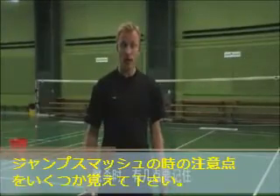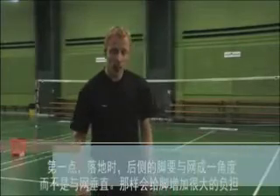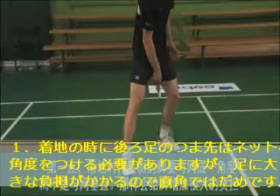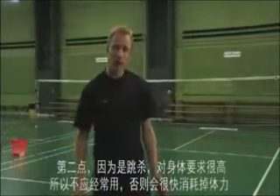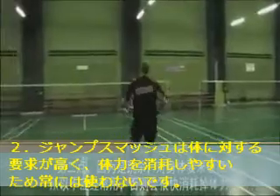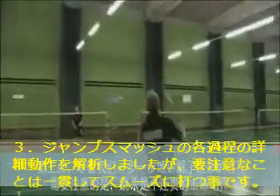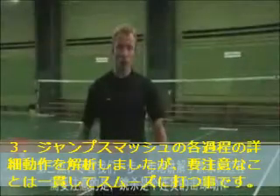When hitting the jump smash, there are some things to keep in mind. First, as you land, your back foot should be angled to the net and not pointing straight to the net, as this causes a lot of stress on your Achilles tendon. Secondly, because the jump smash is a very physically demanding stroke, don't use it too often as it will end up tiring you out. And finally, although we explained the jump smash in different steps, it's important to emphasize that the jump smash is done in one smooth motion.